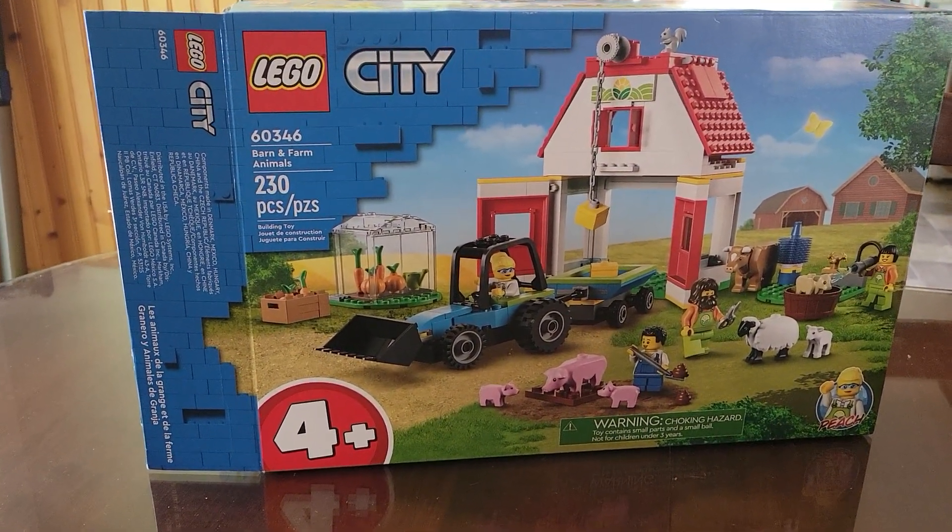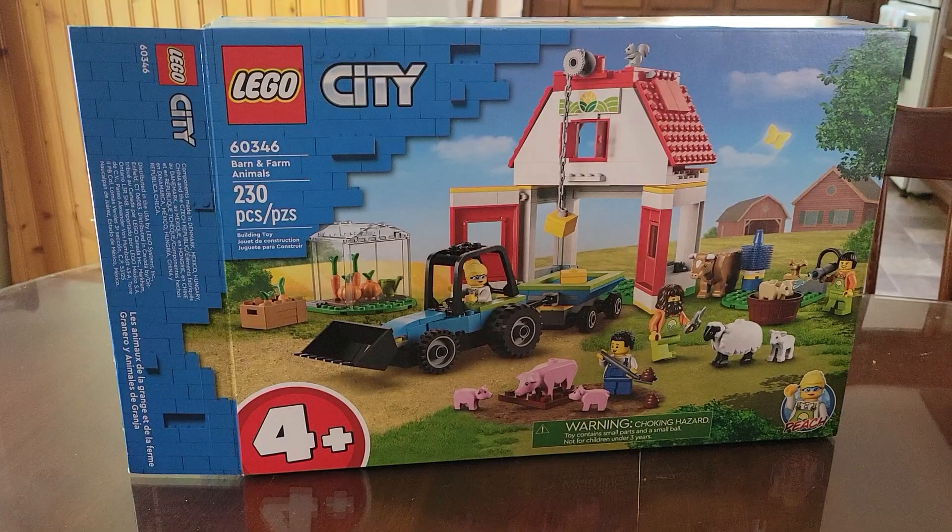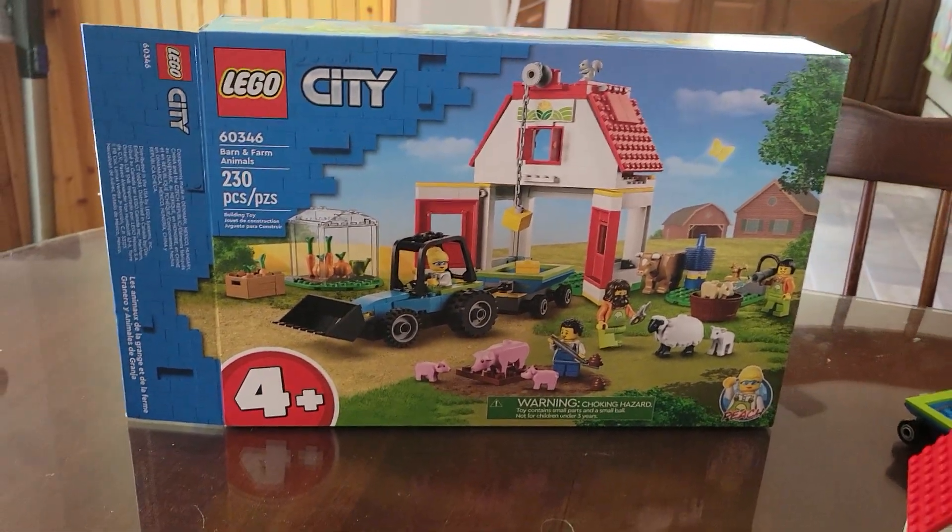We're gonna do a very quick review of set number 60034-6, Barn and Farm Animals. It is 230 pieces, it is in the City line, and is a four-plus set.